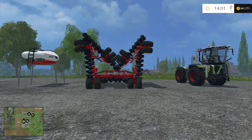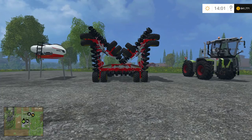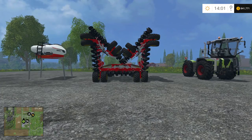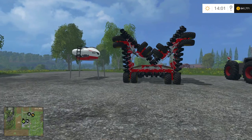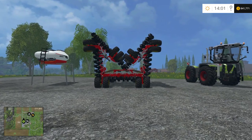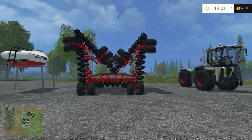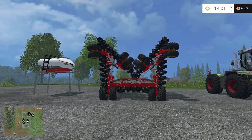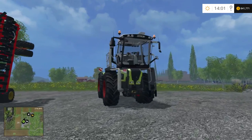Hello guys and welcome back to my channel. Today I have another mod review for you guys. Today I have the Borgat Sewing Fertilization System. This is a fantastic mod and I'm probably gonna add it to my own game. If you can get the idea, this is a cultivator, slash seeder, slash sprayer all in one. So I was pretty impressed when I seen this.